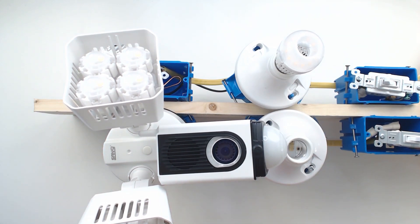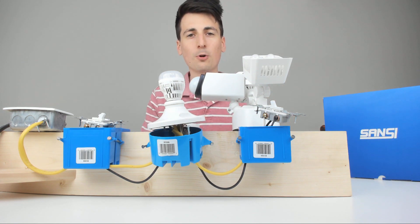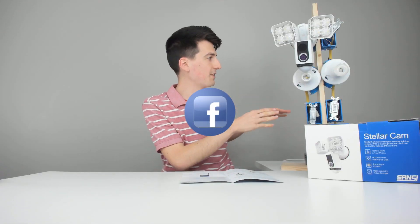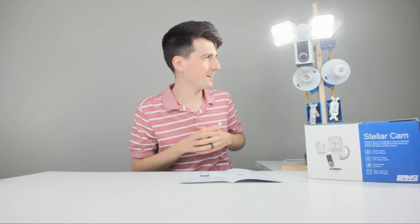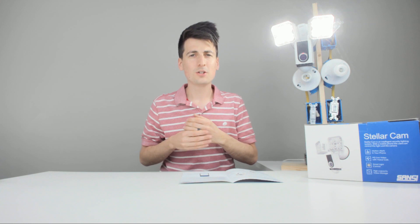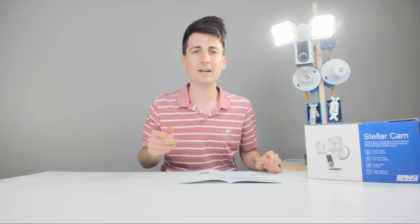I highly recommend when installing this outdoors to take some clear silicone and go around the side of the box too, just to make sure nothing can get in there. You don't want any moisture or water ever getting in your electrical box, so always take some silicone caulk and put it around the box. That grommet seems pretty tight, but you really want to make sure everything is sealed properly from the elements outdoors. Now we can go ahead, turn back on our breaker, and power this up. Power is now connected and we're going to turn it on in 3, 2, 1 — wow, so bright! That is just crazy how bright this light is. I see a red blinking dot for the camera, so we'll set this up now with the StellarCam app from the App Store. You can use iOS or Android devices — let's go ahead, download the StellarCam app, and set it up.